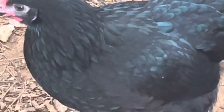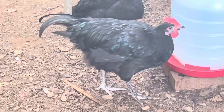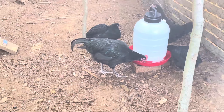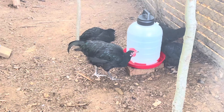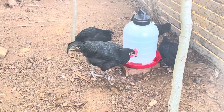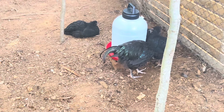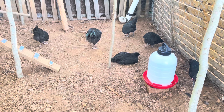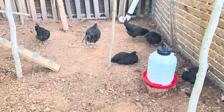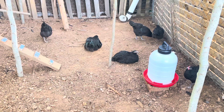The Australorp chicken breed will make a great impression on chicken owners and breeders, and they have contributed greatly to the poultry industry. The Australian Black Orpingtons — this was the name that was shortened to Australorp, and this is what they're known as now.